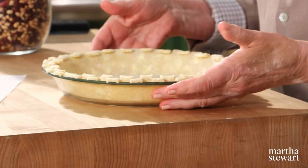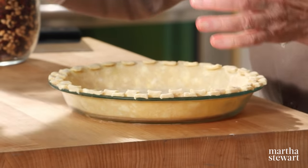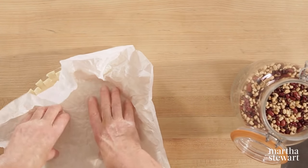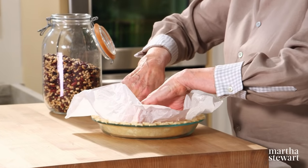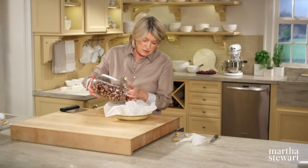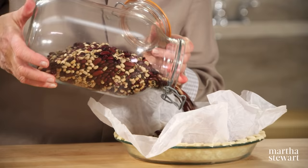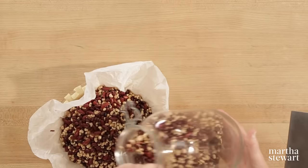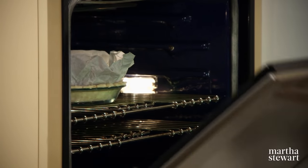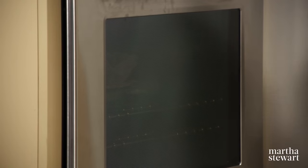Here's our crust chilled. Take a piece of parchment paper large enough to make a liner, and here are our pie weights — a collection of beans I've used for years and years. Set your timer for 25 minutes, then remove the beans and the paper and bake it for another 10 minutes or so.